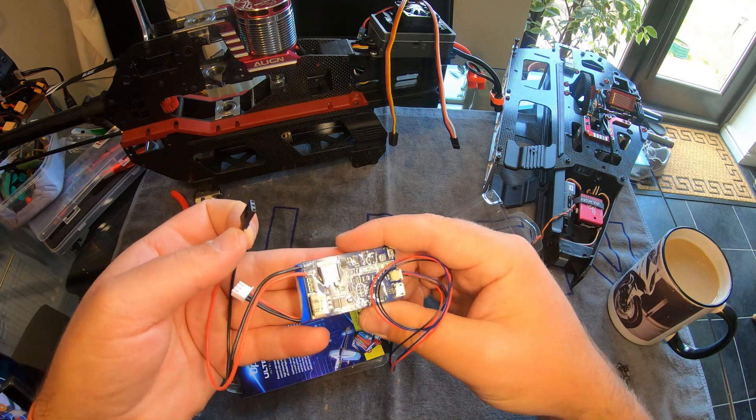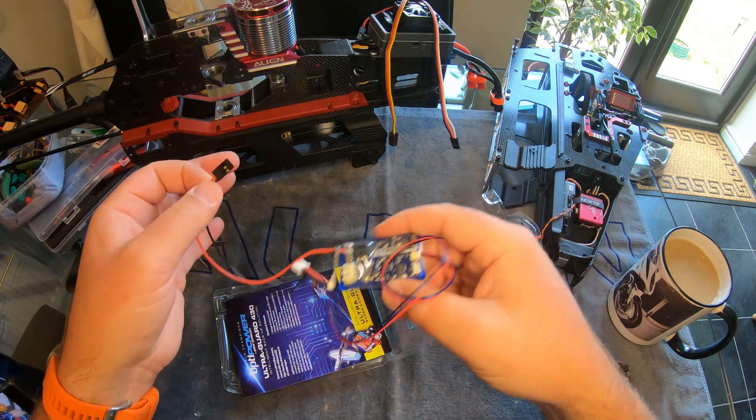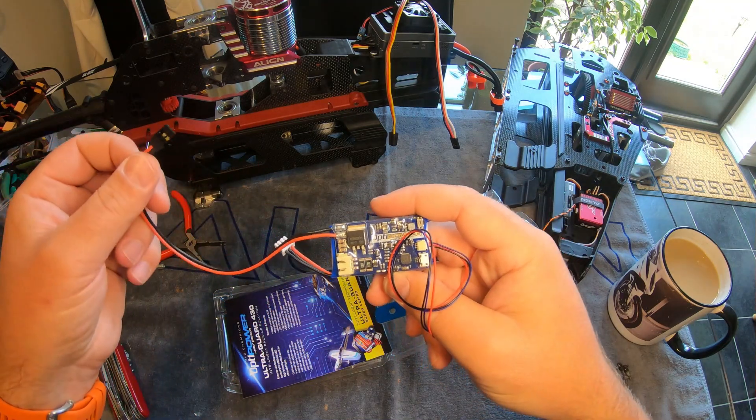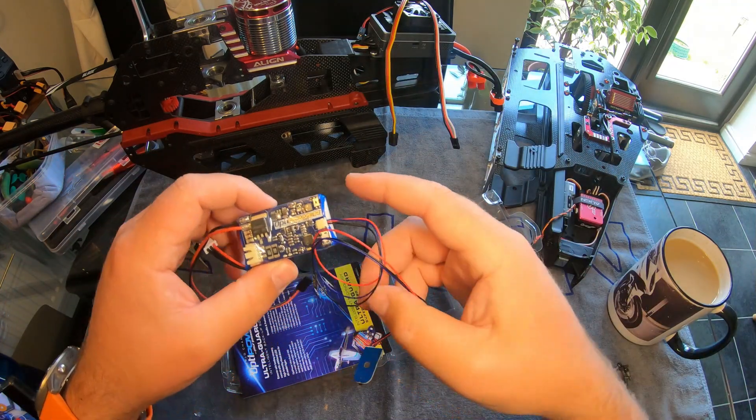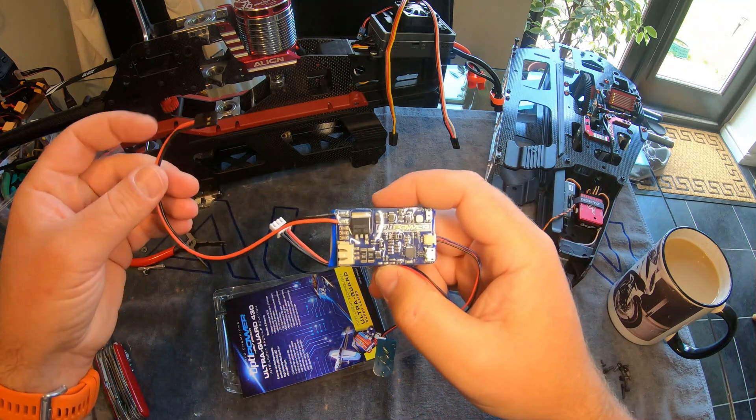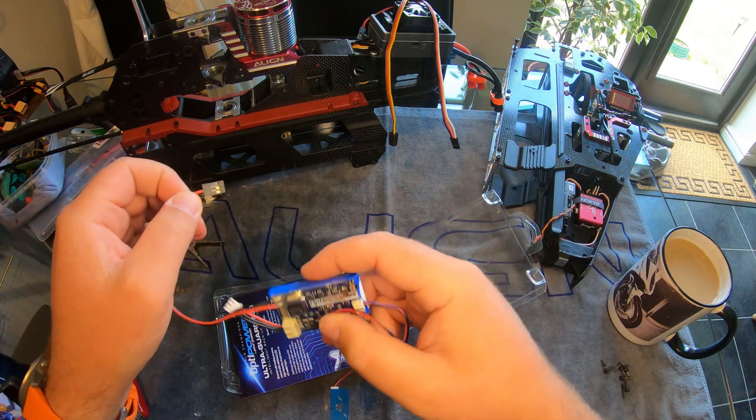It automatically balances the cells inside there. As you're flying, it also takes a bit of feed — it will charge this 2S pack from the receiver circuit without affecting it, and if you've got a substantial BEC system it's not a problem.